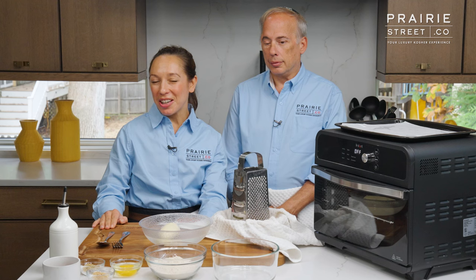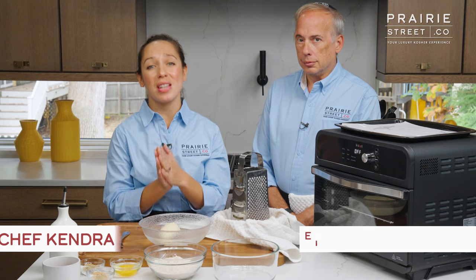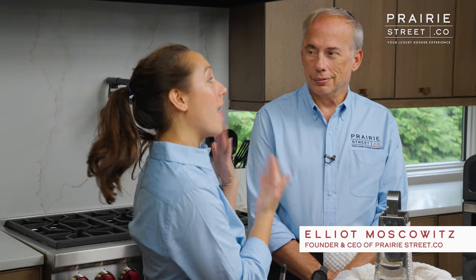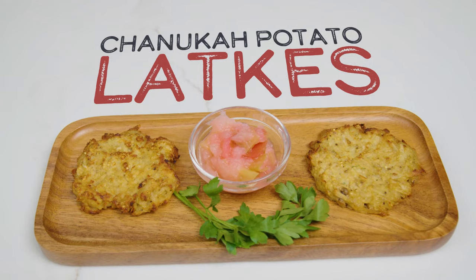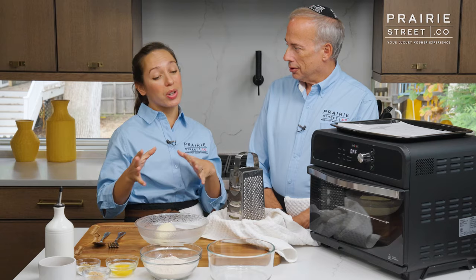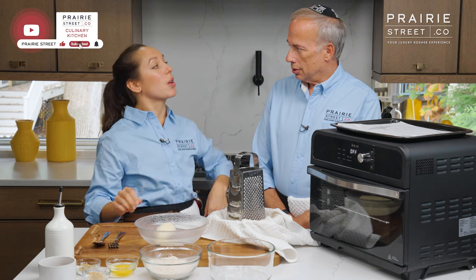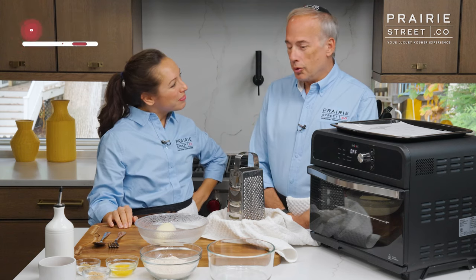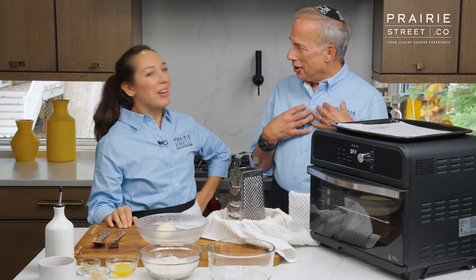Welcome to the Prairie Street Culinary Kitchen. I'm your chef today, Chef Kendra, and I am here with the founder and CEO of prairiestreet.co, Elliot Moskowitz. Today we're going to make some potato latkes in the air fryer, which is going to cut down the oil but keep that same crispy deliciousness that we all know and love. It's a double new experience for me because I've never made potato latkes and I haven't used the air fryer before, so I can't wait for the lesson.